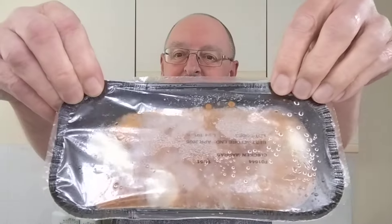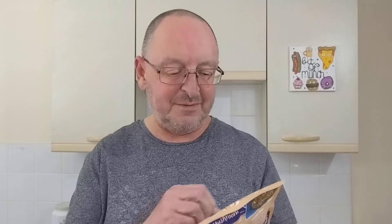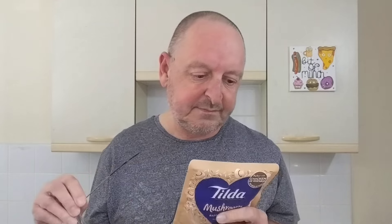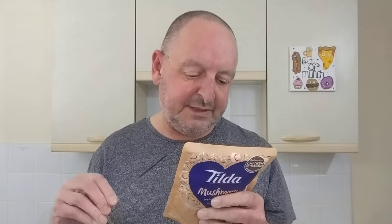There it is before it goes in the microwave. To go with it I've got Tilda mushroom basmati rice — I'm working my way through them — which is £1.10 from Asda. Earthy flavours of white and chestnut mushrooms bring a rich taste to pure basmati grains.